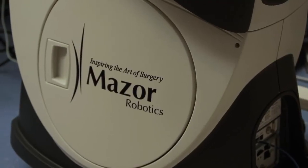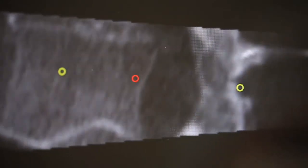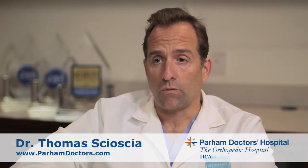Mazor and Mazor X both are great platforms to show the trajectory of a pedicle screw. They also put you in the right place at the right time when you're doing minimally invasive surgery — getting you exactly where you want to go with minimal incisions. The robot itself actually puts an arm exactly where screws or instruments need to be, so you can guide it into the person's body.